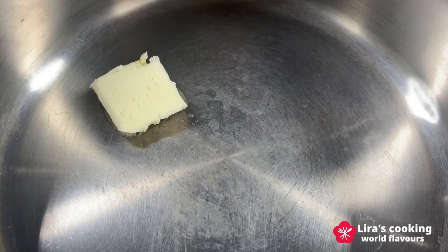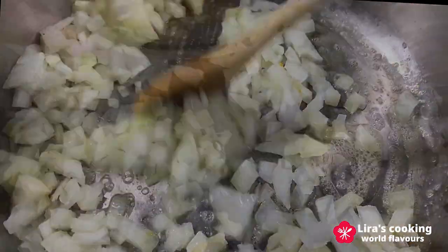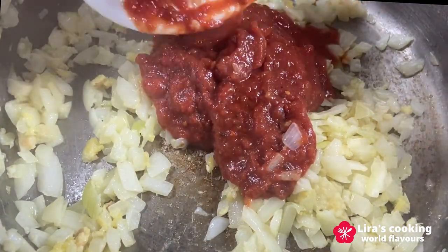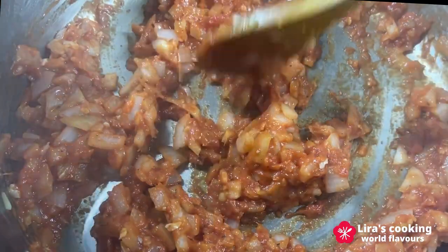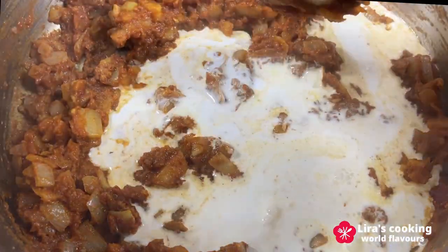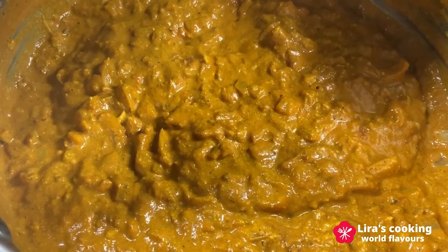Melt some butter in a cooking pan. Then add the chopped onion and sauté until it turns soft and translucent. You can incorporate the rest of the chopped ginger and garlic. Now introduce the tomato puree and stir occasionally. It's time to add our spice blend and the cream.